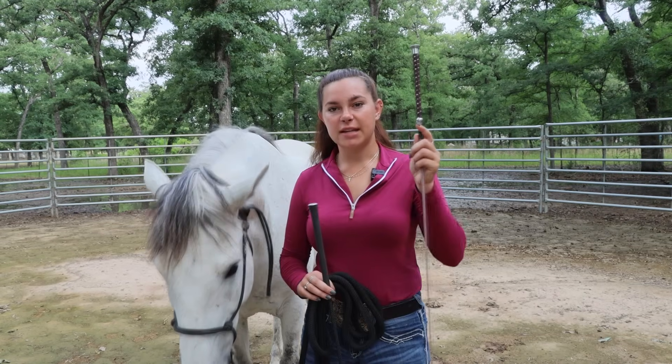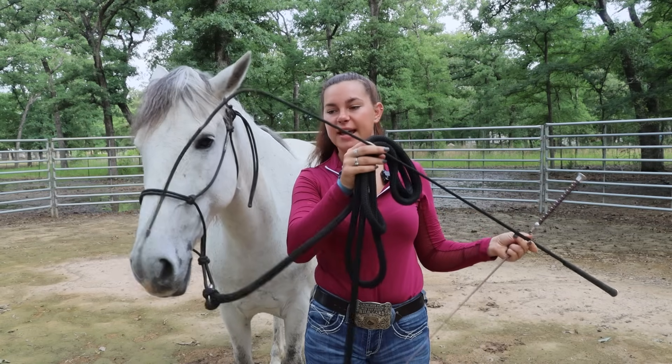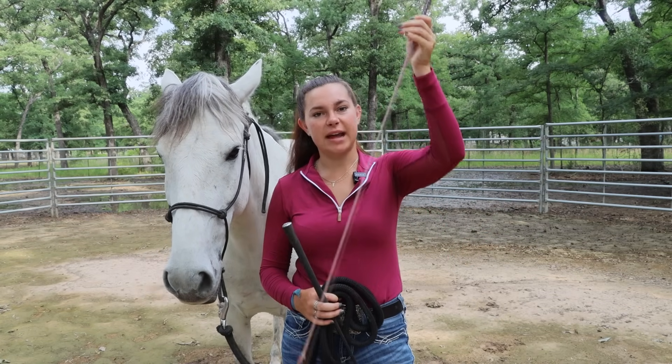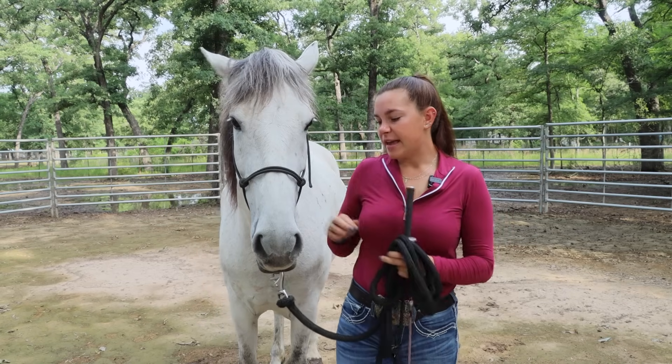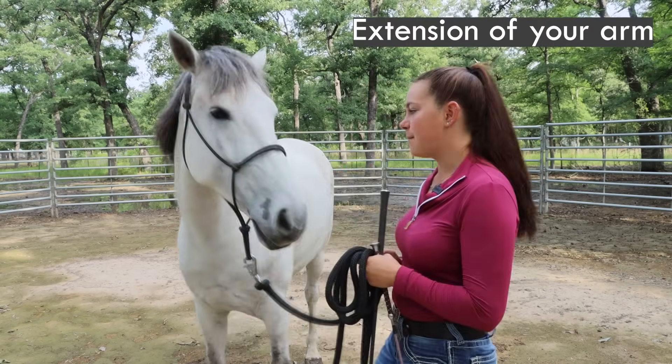When I do groundwork, I tend to use a dressage whip or a carriage whip. The carriage whip has a tail on it and is a little bit longer. The dressage whip is just a stick, longer than a crop, shorter than a lunge whip. I use these because they're extensions of my arms so I can communicate better.